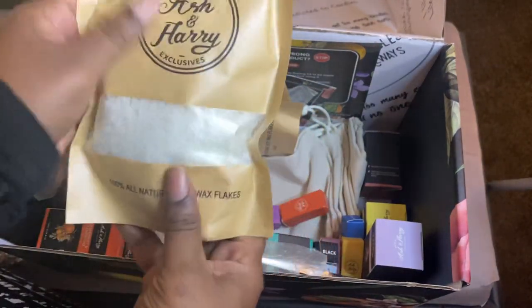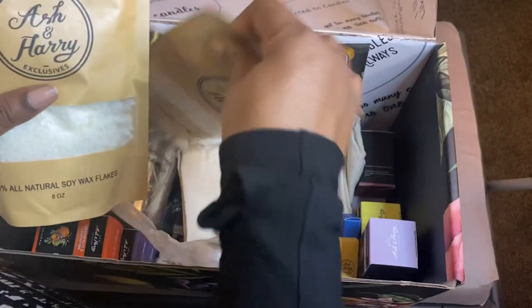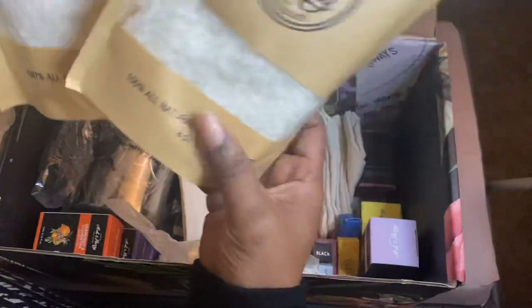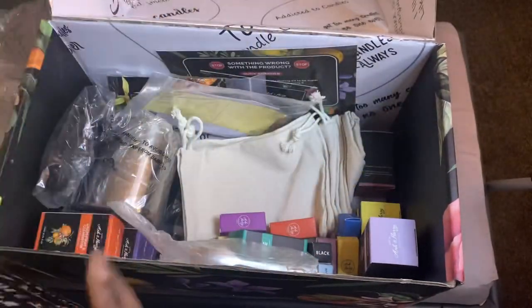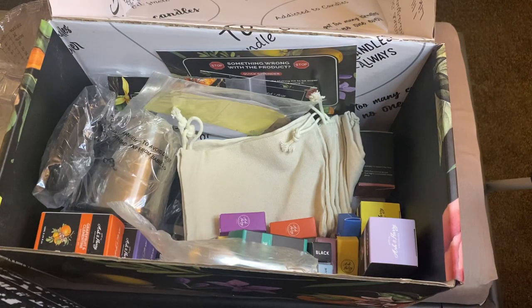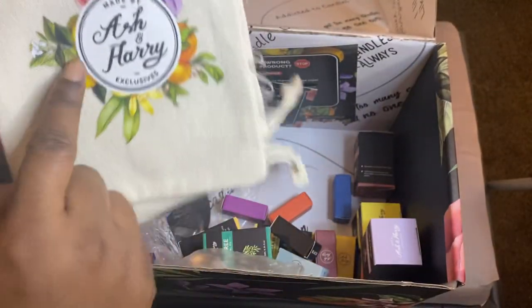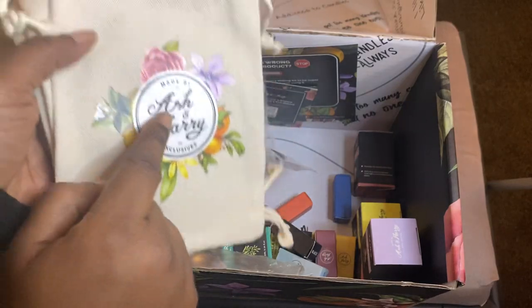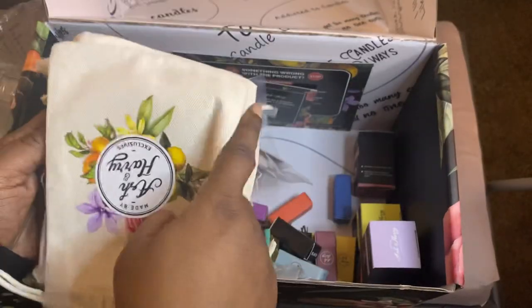More wax. So how many packs of wax is this? That's five packs of wax that I'm counting — five packs of eight ounce soy wax. You're getting that logo again. I would have put my logo on these. I would have used my own logo. But these are cute. I like it.